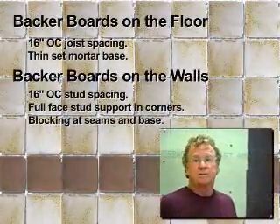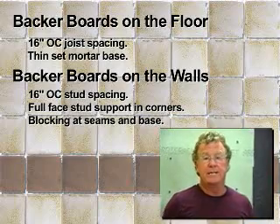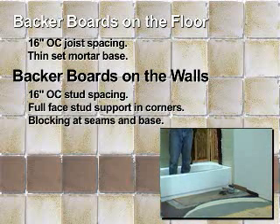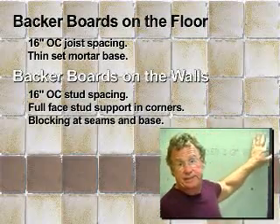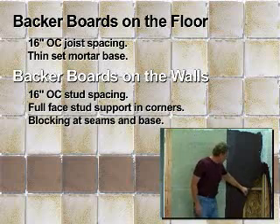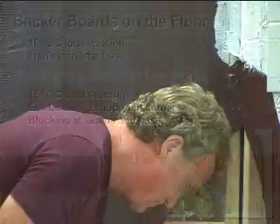With cement backer boards and other types of backer boards, you can get extended warranties and terrific durability as long as the installation is done properly. On floors, we want 16-inch on-center spacing and a support plane of thinset mortar underneath the backer board. On the walls, we want 16-inch on-center spacing for the studs, full-face support in the corners, and blocking to support the board ends — whether it's in the middle of the wall or down at the bottom of the tub. I'm Michael Byrne. Thanks for taking the time to watch this segment and thanks for selecting tile.